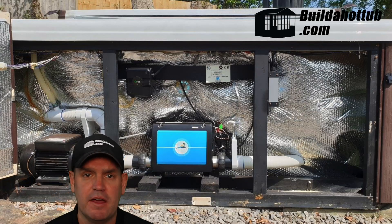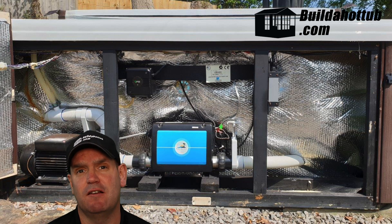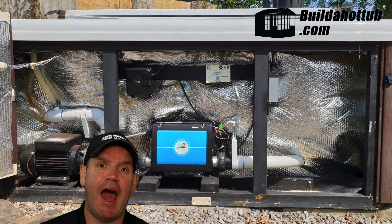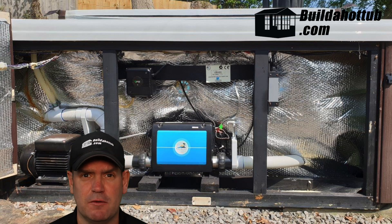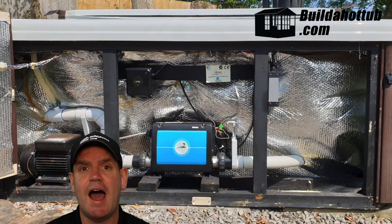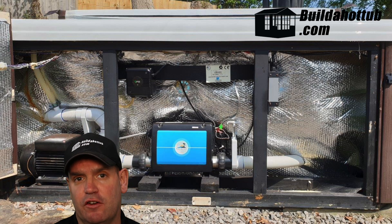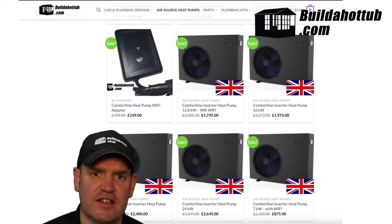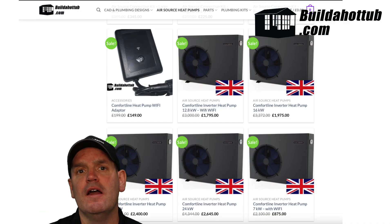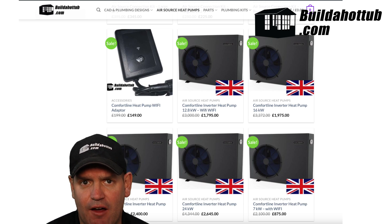Chris had sent me a picture — you can see this behind me — of the insides of his hot tub. The first thing we need to do is basically work out pipe sizes and how many pumps he's got in the tub, because that does affect the plumbing we need to put in for an air source heat pump, and also what size air source heat pump he was thinking about and the location of it. So armed with all of that information, we concluded we were going to go with a seven kilowatt comfort line.